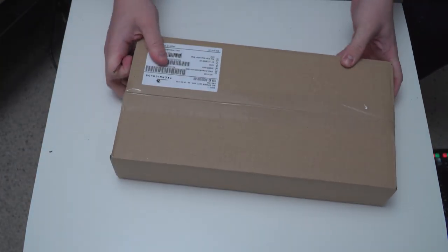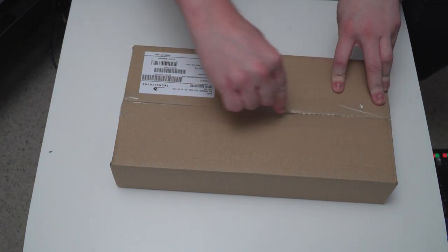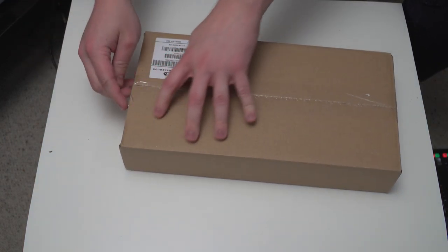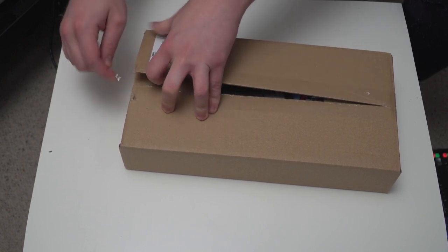Anyway, let's crack this even smaller box open. It's like pass the parcel. Do you have pass the parcel in America? I know here in the UK it's a big old Christmas tradition.